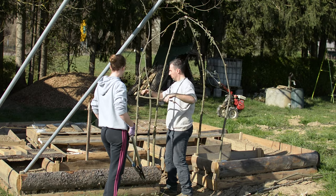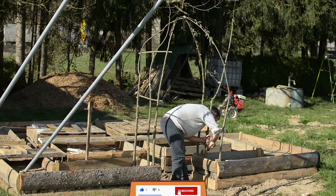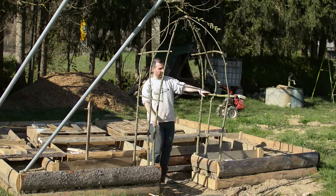Do you like this kind of content? Smash that like button to let me know, and consider subscribing if you're interested to see how beautiful this entryway to my garden will be after the cucumbers climb and take over this archway trellis.